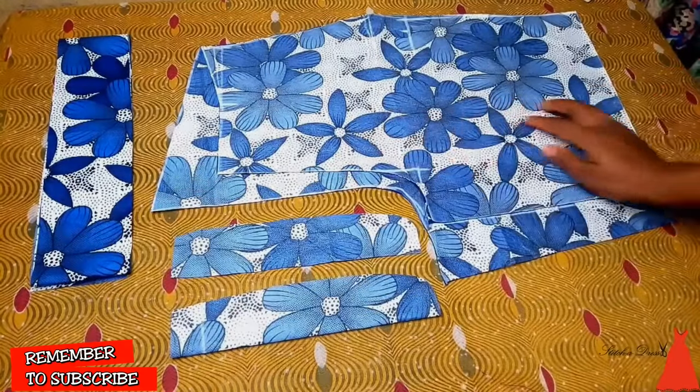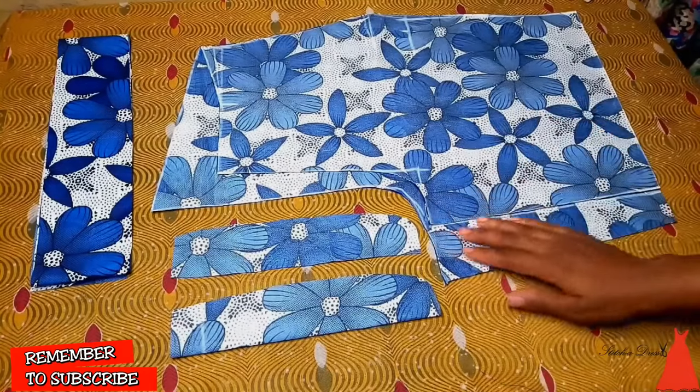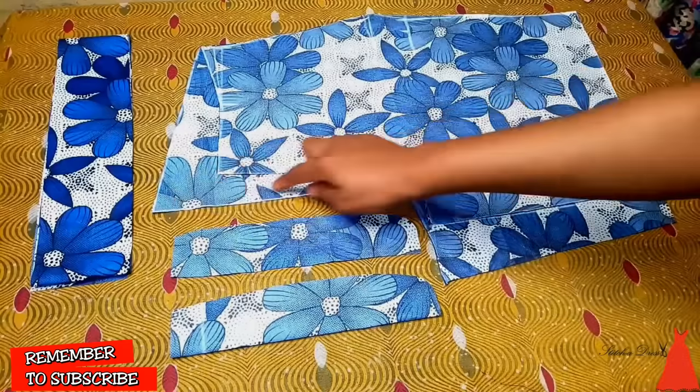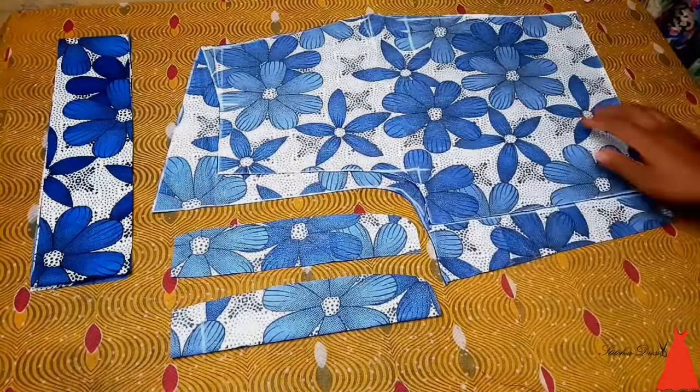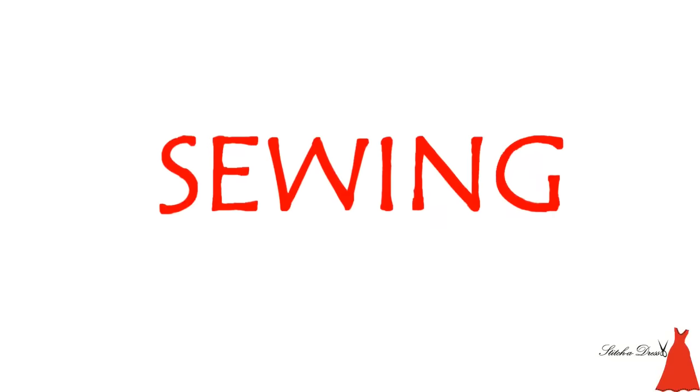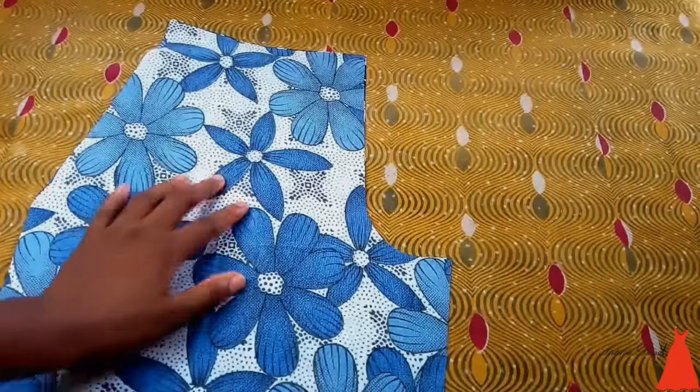This is what it looks like — this is a zip fly shield, I'm going to use that piece for a turnover at the hem of the knicker. This is the front part and this is the back part. Now we are going to go over to sewing the piece.